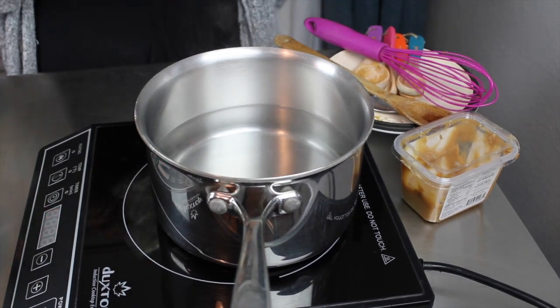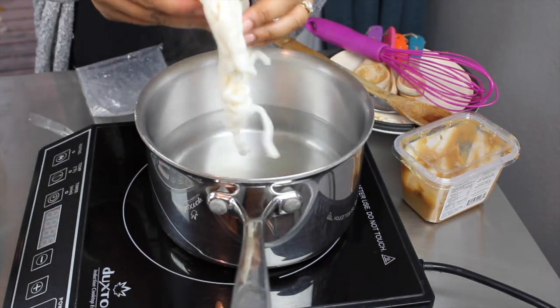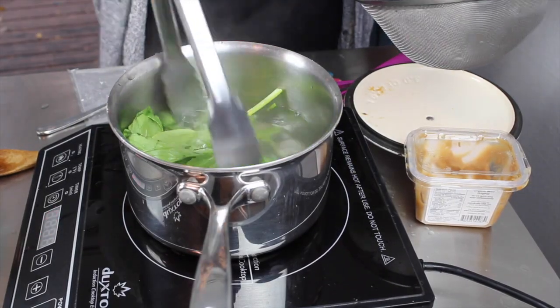I have some water that's simmering. Into that water I am going to add some udon noodles — I usually have some sort of noodles, either dry or fresh, in my fridge. Those cooked for about two minutes.